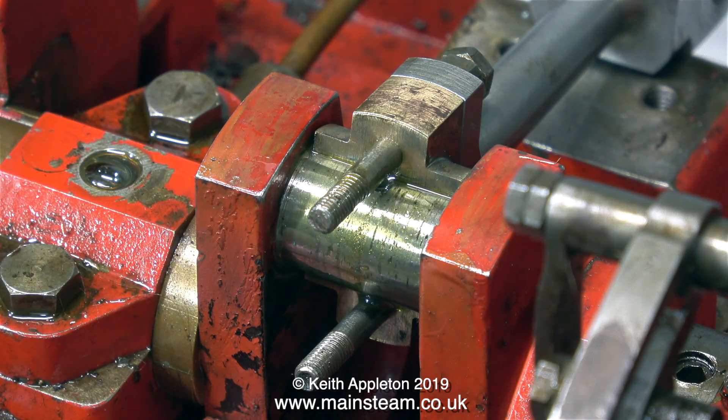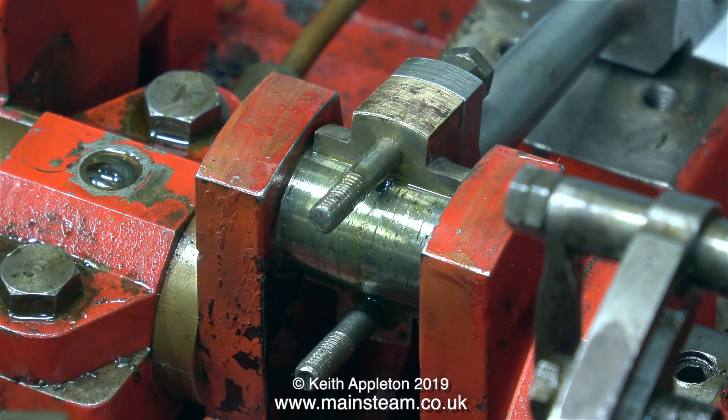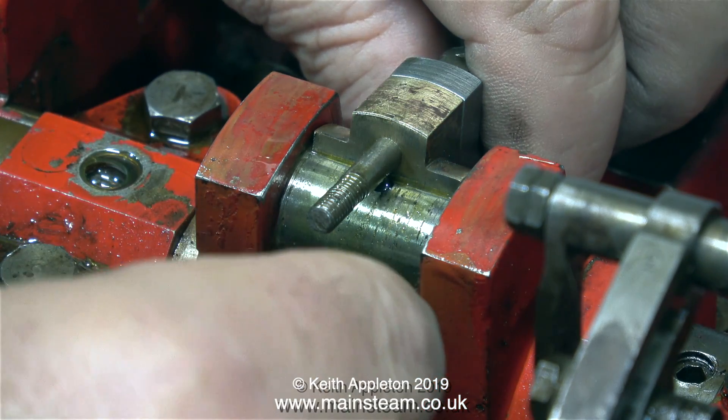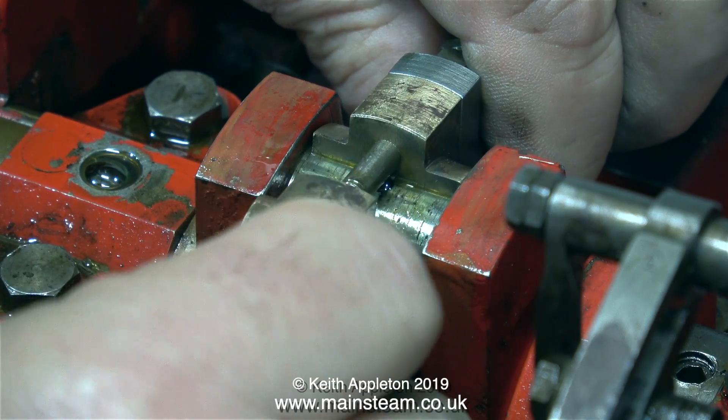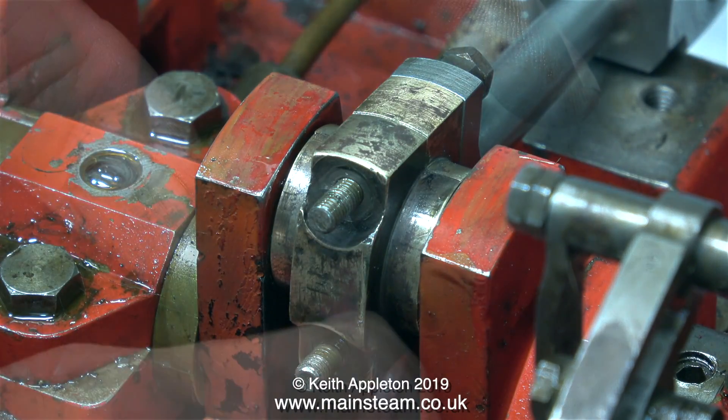With the connecting rod on top of the first brass, and with the numbers that are stamped on the components facing away from me — just like the other side — I can refit the brasses to the crank pin. If you look where the stud comes through the brass, you will see there is no tolerance; it's a tight fit. And it's also a tight fit on the other side. Engineering at its best, really.